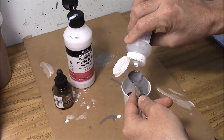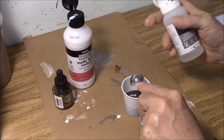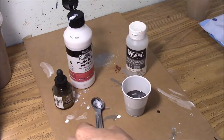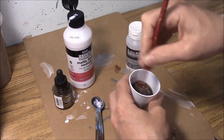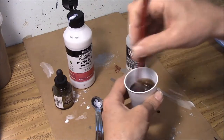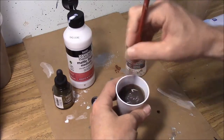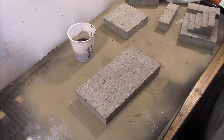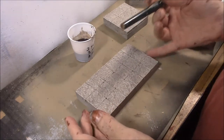We are going to mix that all up together for our wash. I think that's probably going to be enough wash to do all of the floors we're going to have here. So I'll go ahead and mix that up — and you can see it's fairly thin, it's a fairly thin mixture.